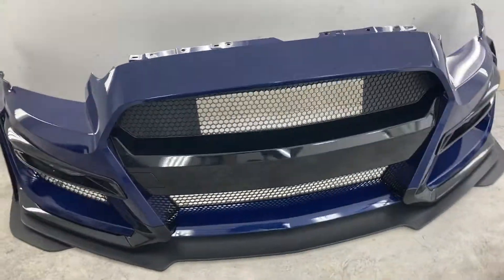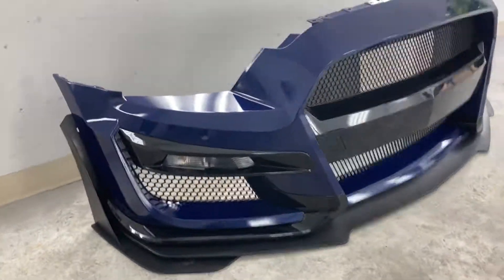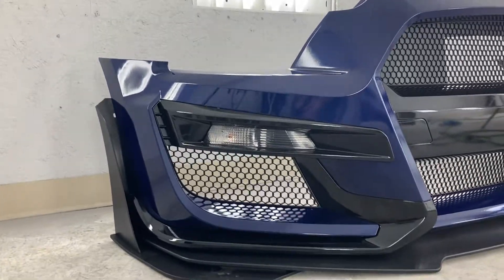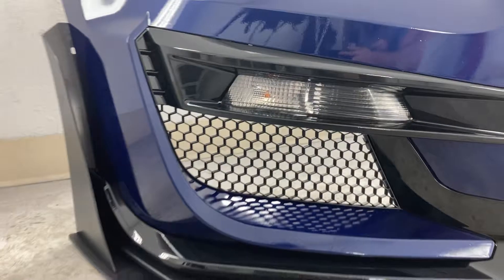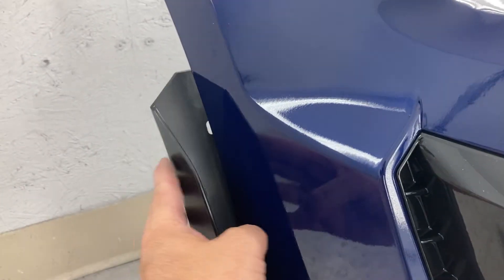I just wanted to give you an update on what this bumper right here looks like. You will have to use the 2015 fog lamps — I did have to order some of those. And this right here is what fastens the fender.